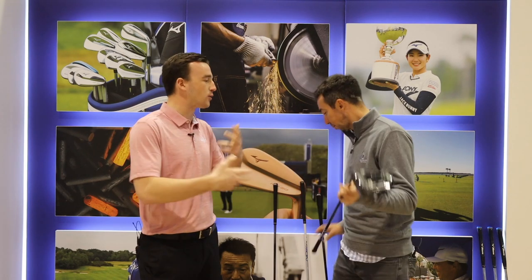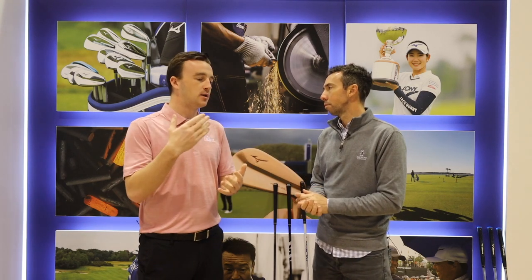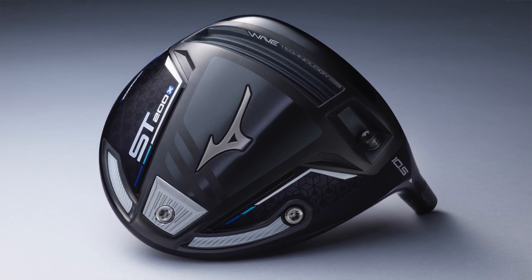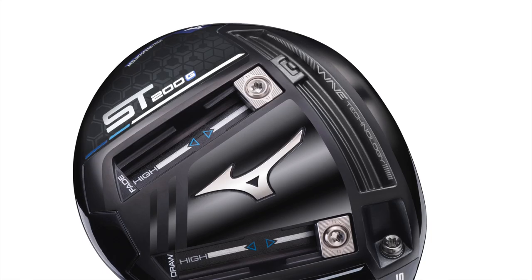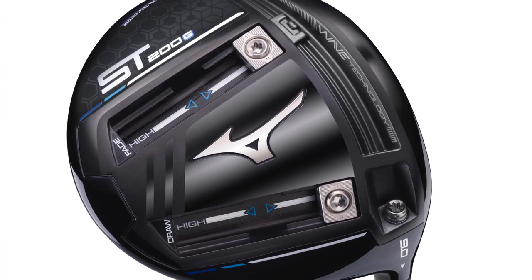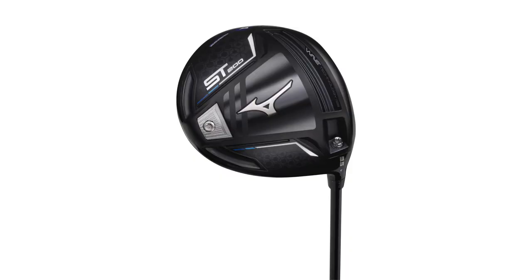From a fitting perspective, you have three models. What type of players is each one going to fit? In general, the X is going to be for the player who's got a little lower swing speed, looking to really get some help launching it and turning the ball over. The G, on the other hand, is the opposite end of the spectrum — typically fitting that player who's got a lot of speed and needs low spin to make sure the ball doesn't get too high in the air. And if you had to say the meat of the bell curve — the one that most people are going to fit into — it's the standard ST200, because it's just so stable and designed to hit straight shots.